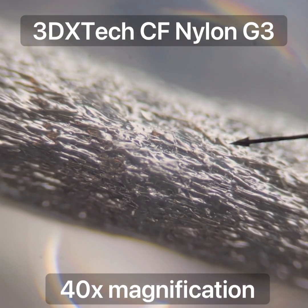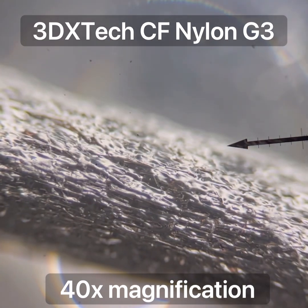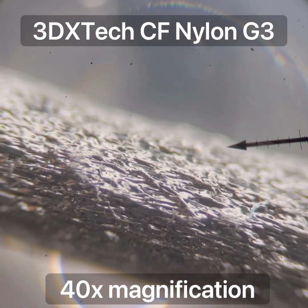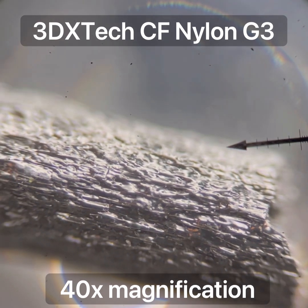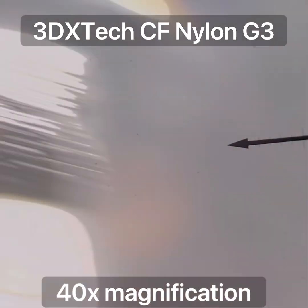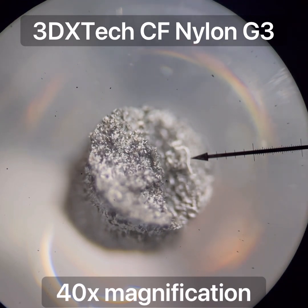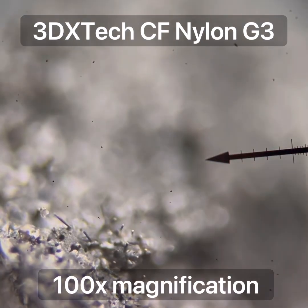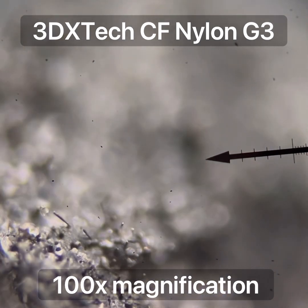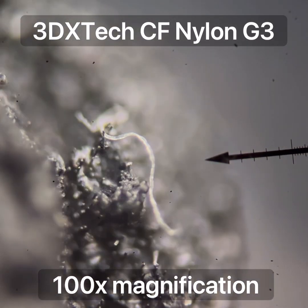The 3DX brand nylon carbon fiber - this is the Gen 3 regular nylon. You can see the carbon fibers used in this filament are much larger diameter and much longer than the other filaments we've looked at. These fibers are way bigger than the other brands, which is significantly contributing to the stiffness of this filament. Here is the end view of that 3DX brand carbon fiber nylon. We can see there are definitely a lot more fibers, all aligned in the direction of the filament compared to the other brands. The ratio is much higher - there's a lot more carbon fiber.